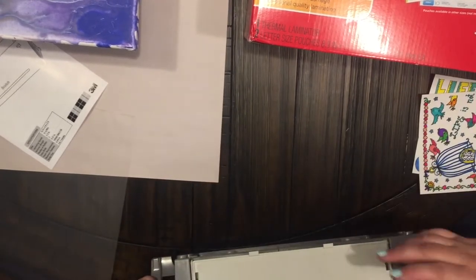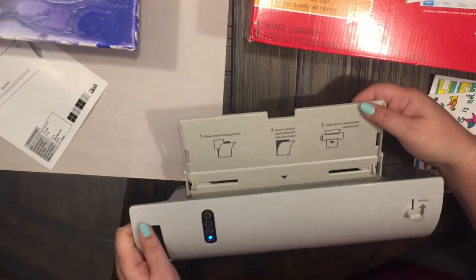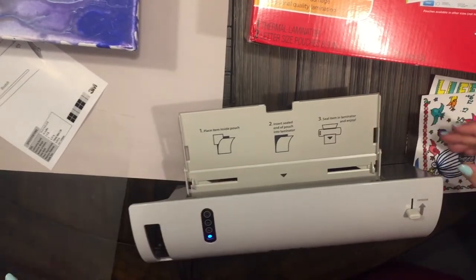Back here, in order to get the tray out, you just flip it open and pop it up — super, super easy.